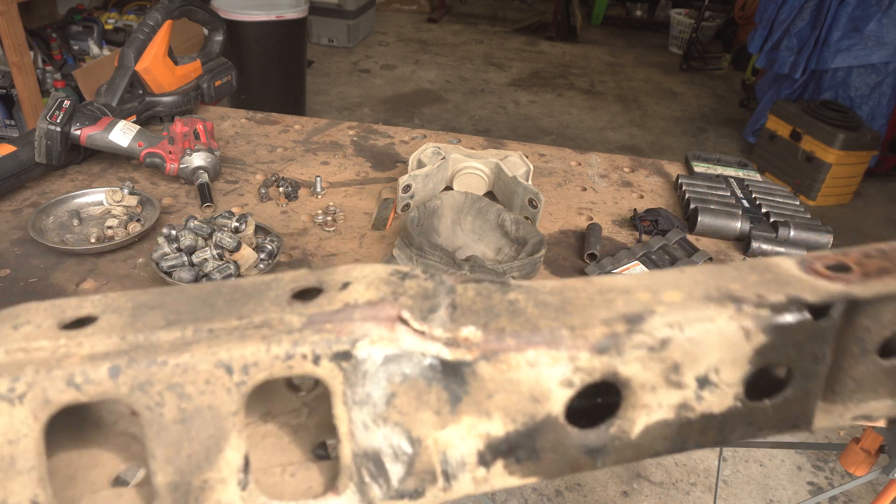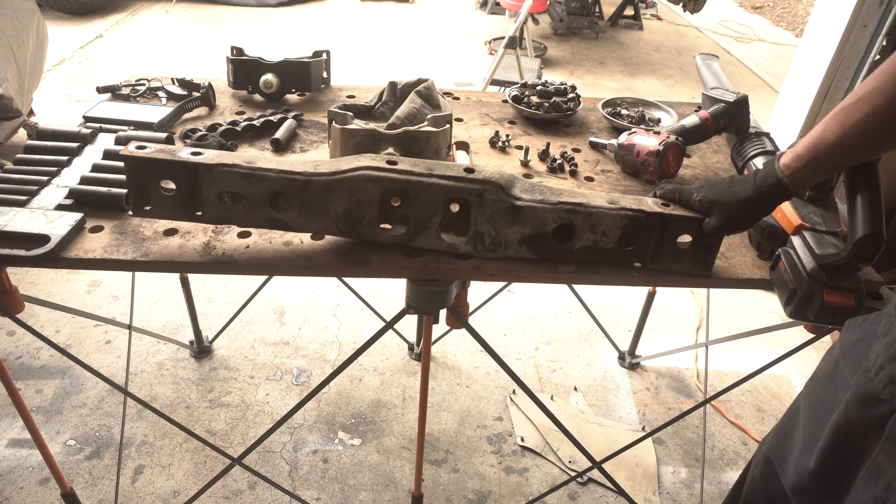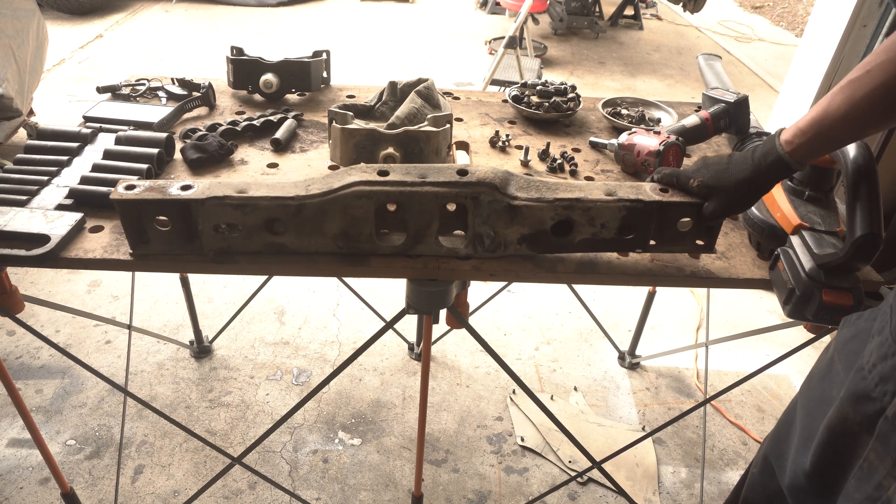Here's the crossmember. I took a pretty nice rock right there. The whole thing is supposed to be flat, and now it's rocking.